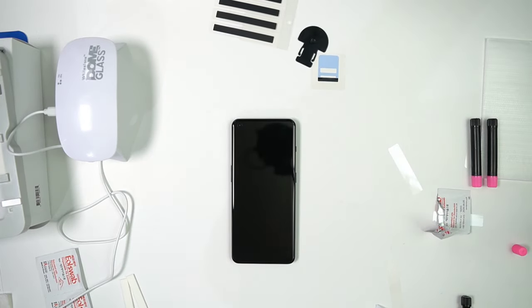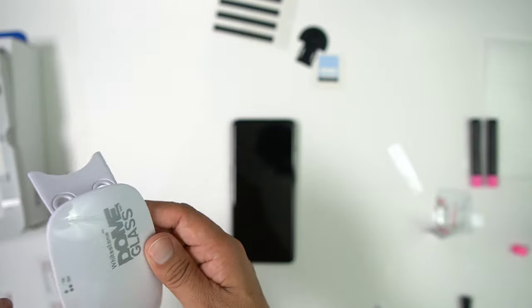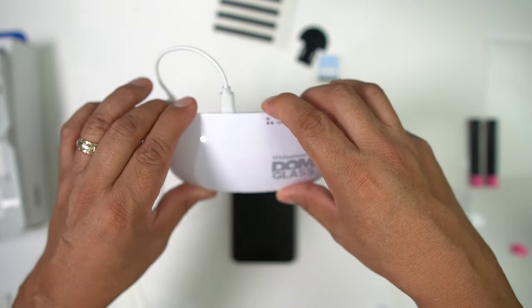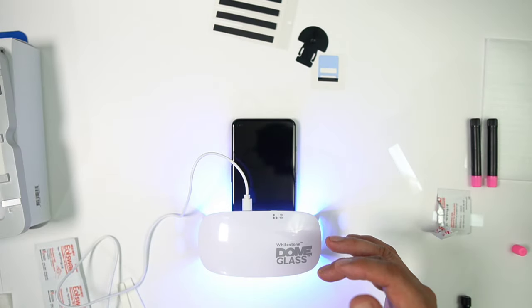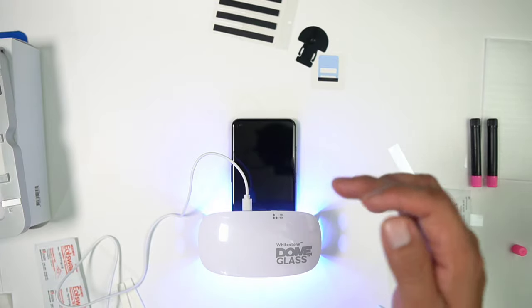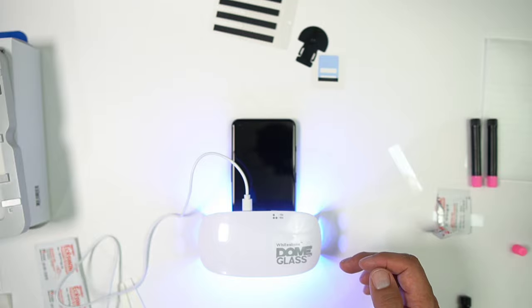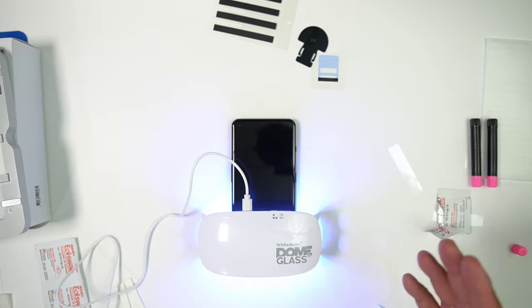After you wipe it completely down and take off your stickers, do your UV light again — this time for 60 seconds. Double-click it to activate. You want to do the top and bottom for 60 seconds each, twice: top 60 seconds, bottom 60 seconds, then repeat — top 60 seconds, bottom 60 seconds. You can do the middle as well if you want.